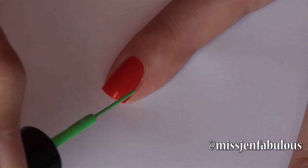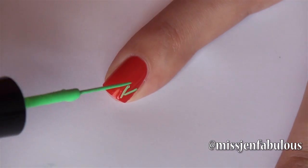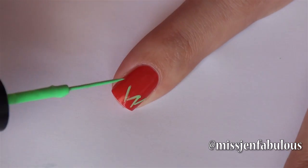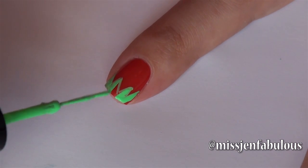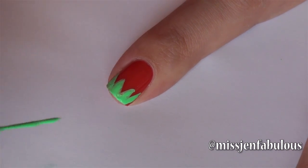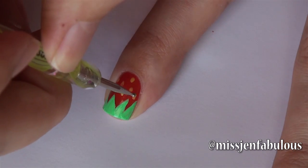Onto the strawberry nail. I'm just starting with the red base going in with some pointy lines — you want to make sure they're as pointy as you can draw them. Just kind of going back and forth and then you're simply just going to fill this in. And to finish off the nail we're just taking some yellow polish on a dotting tool and adding our cute little strawberry seeds.